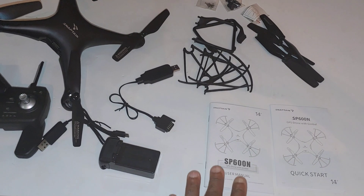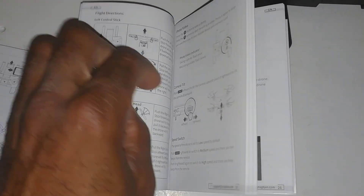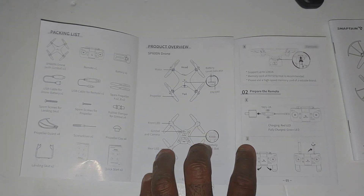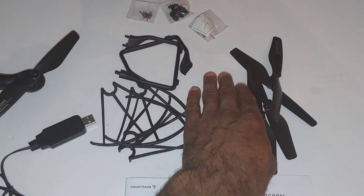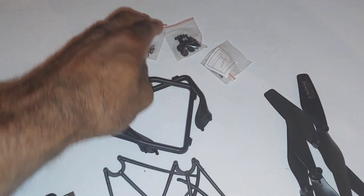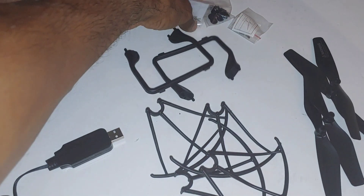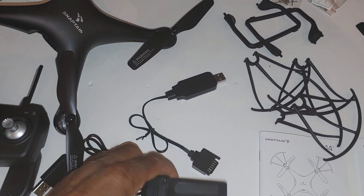With everything laid out, they give you a detailed instruction manual and also a quick-start guide that covers accessories and getting set up quickly. With the accessories, you get extra propellers, propeller guards, landing gear, screws, and a small tool to work with because the screws are really small — I'm glad they at least include that.